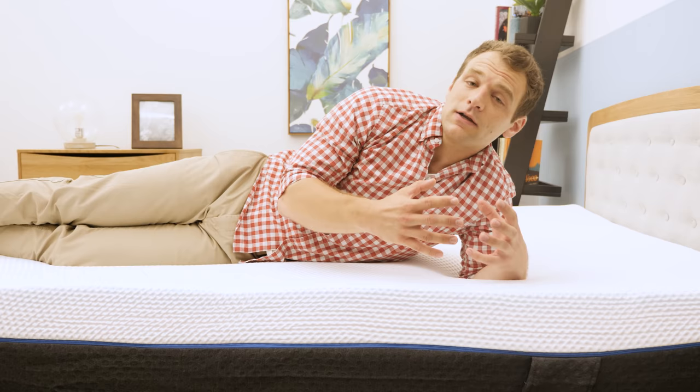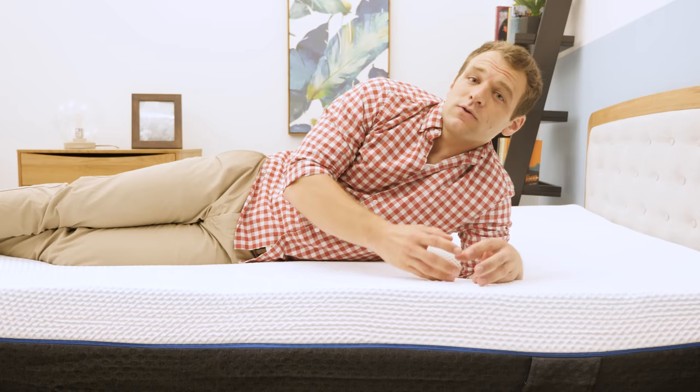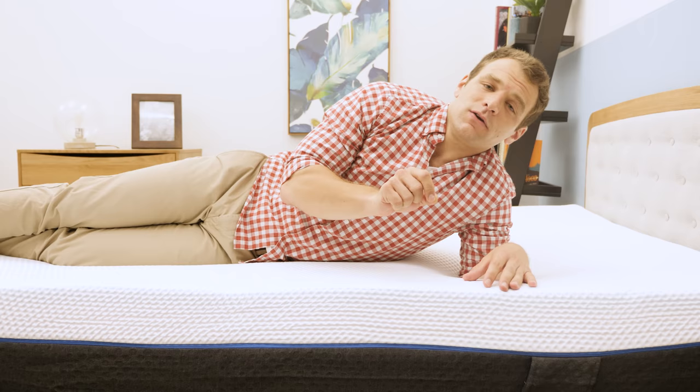Firmness is a subjective call because of different body sizes and weight distributions — everyone feels firmness a little differently. If you'd like a wider variety of opinions on the firmness of this mattress or a more detailed description of the feel, you can check out the written review at sleepopolis.com.